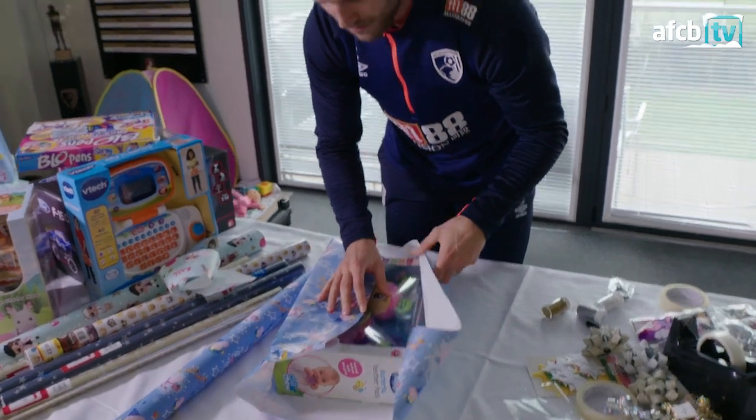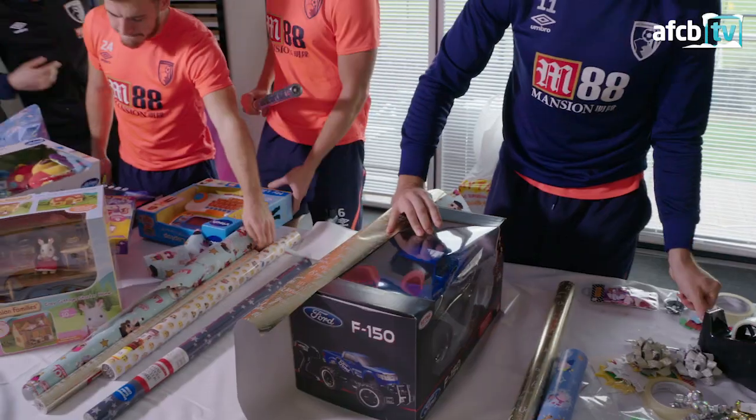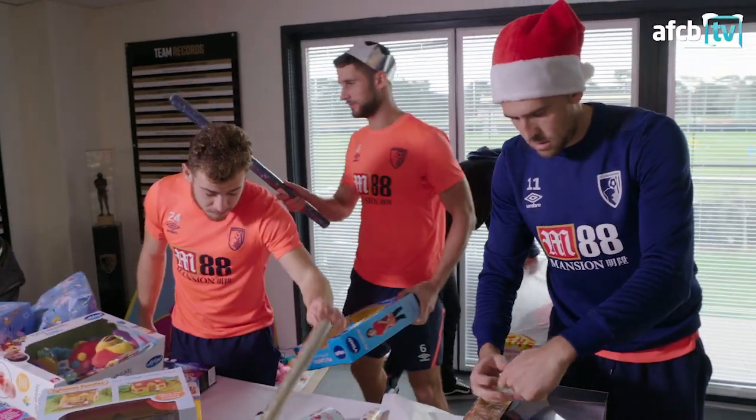The key to wrapping is to get your angles and the folds right. I don't know if you know that, guys. Come round the other side. Oh, really? I bet he's okay. All right. Bye, mate.